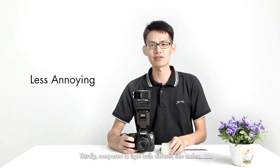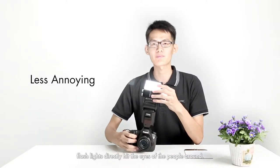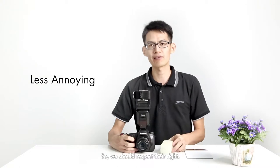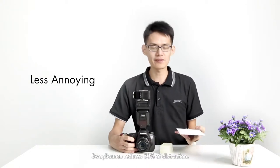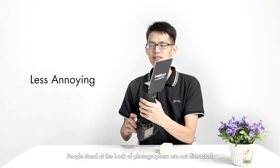Thirdly, compared to light bulb diffusers like Stoffen, the flash light does not really hit the eyes of people around, so we should respect their rights. The sweat mount reduces 50% of light spill, and the people standing behind the photographer are safe.